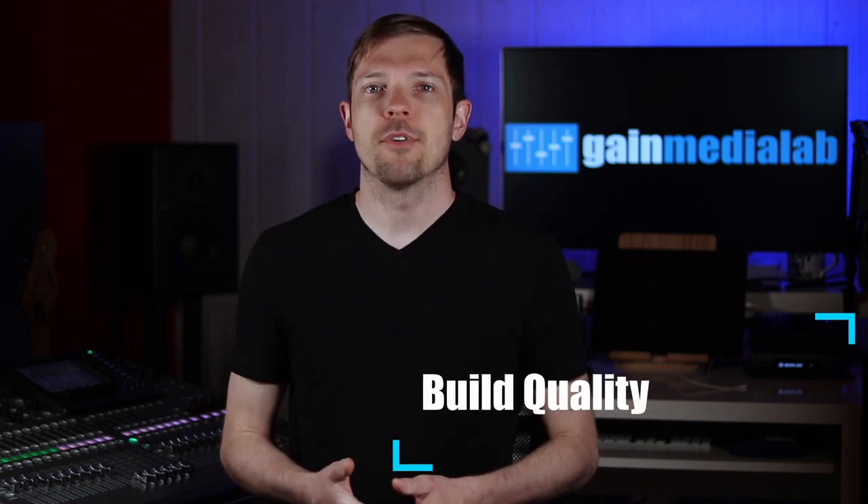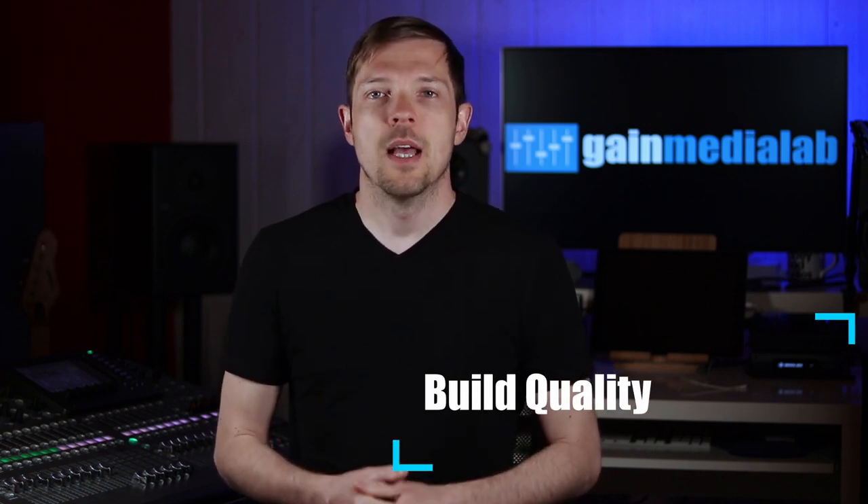Next on my list: build quality. Headphones used by live sound engineers live a pretty rough life. They get thrown into bags and cases, get used on a daily basis in all weather conditions, their cables can get stepped on and pinched, and they can get connected to all sorts of gear on just one gig. So they have to be road-worthy, with a build quality that can withstand all that abuse.